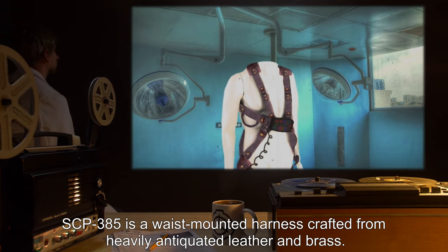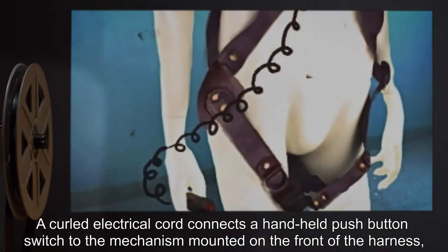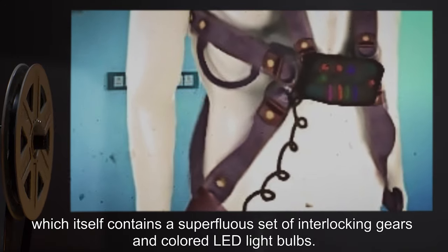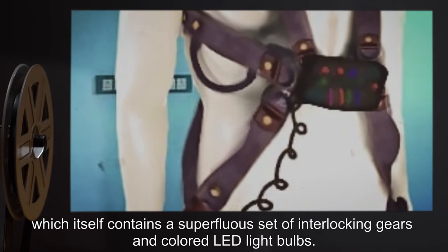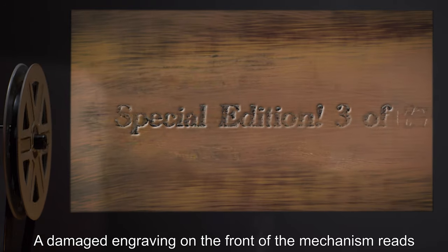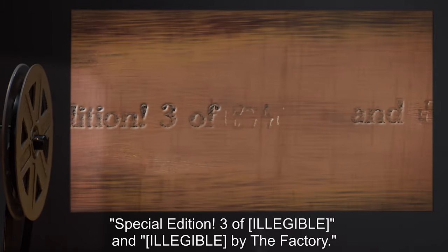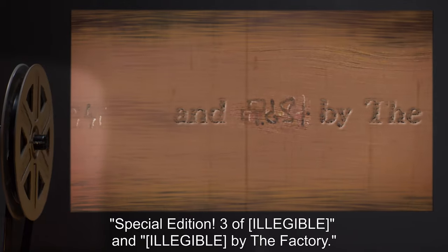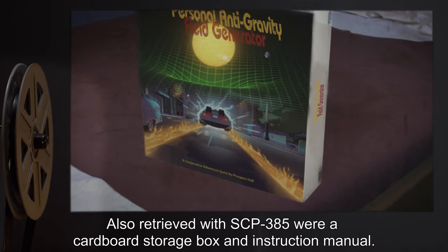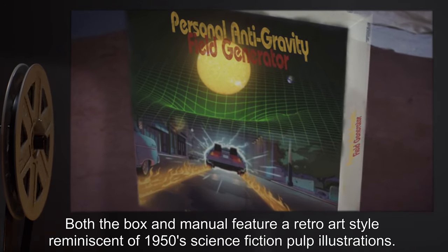Description: SCP-385 is a waist-mounted harness crafted from heavily antiquated leather and brass. A curled electrical cord connects a handheld push-button switch to the mechanism mounted on the front of the harness, which itself contains a superfluous set of interlocking gears and colored LED light bulbs. The harness has sustained significant impact damage. A damaged engraving on the front of the mechanism reads 'Special Edition 3 of [illegible] and [illegible] by the factory.'